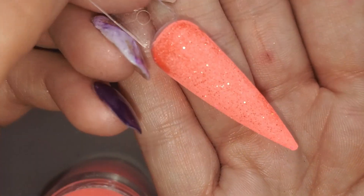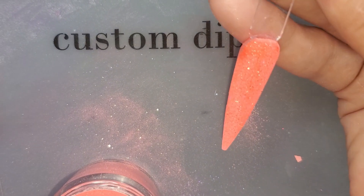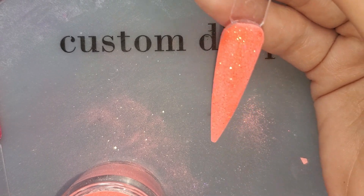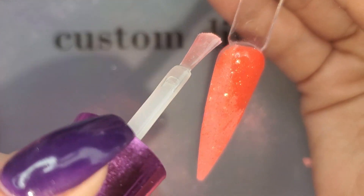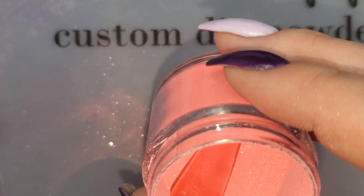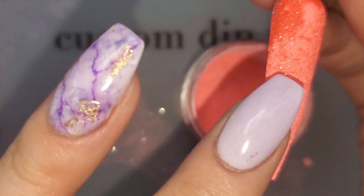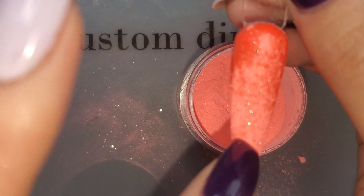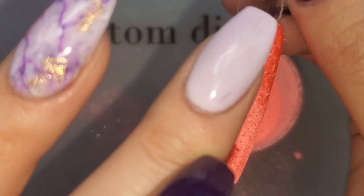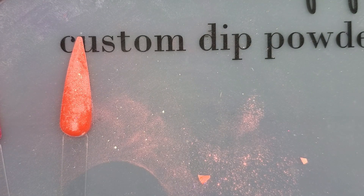It's definitely pulling orange on camera but it's a very bright coral — it might lean a little more orange than pink. Let's see if I can get any of these flakies out and see what they are. They are more of a chunky flaky. I guess we'll let that peek out once we activate and top coat. And that's Summer Fun.